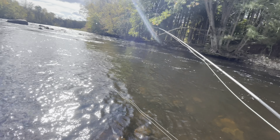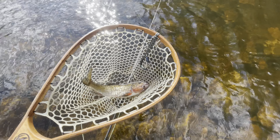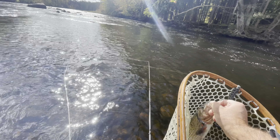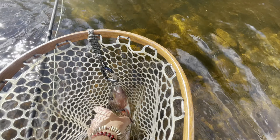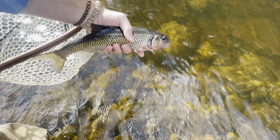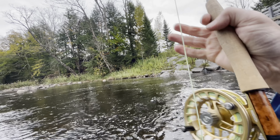This is a good sized fall fish, nice one here in the stream. Nothing quite like the fight of a fall fish. Get him off, get him back out there. There you go — we will let him go.